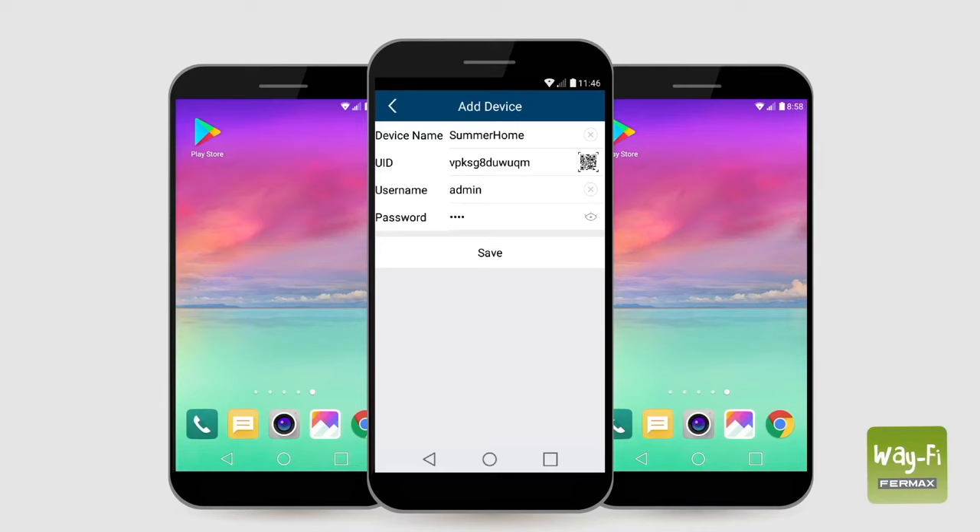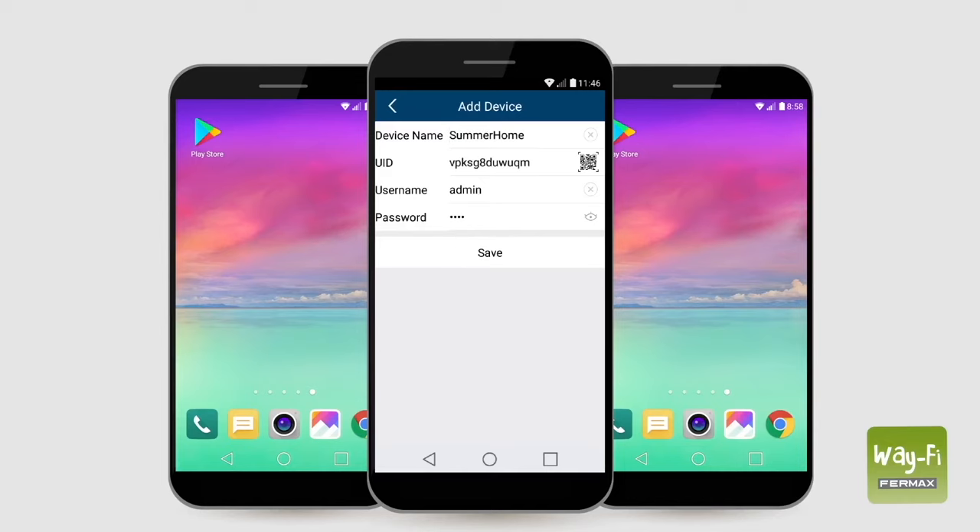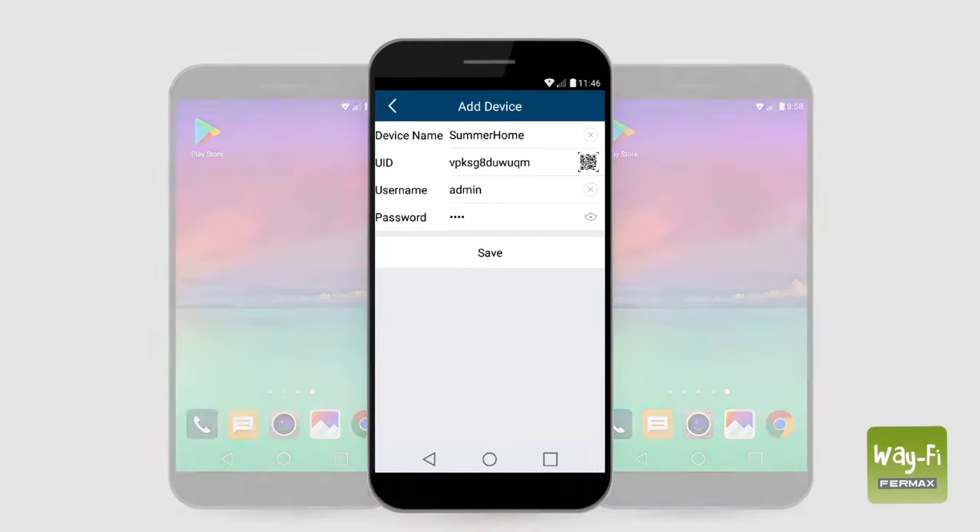If the phone is connected to another Wi-Fi network or is using 4G, we can either select add manually and enter the monitor's UID and its password, or we can scan the QR code located on the back of the monitor. For more information, contact us.